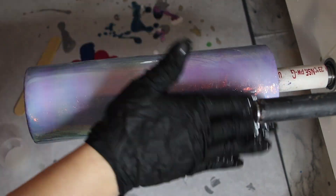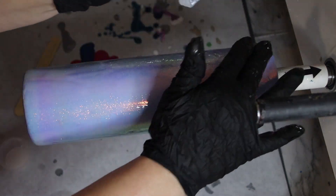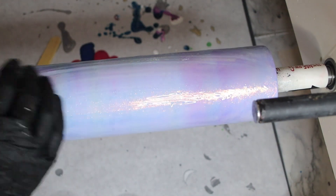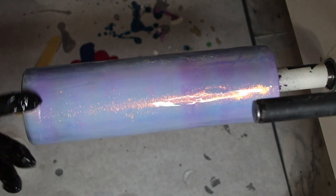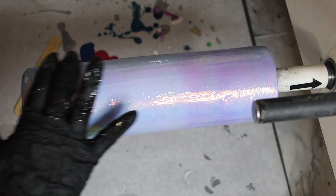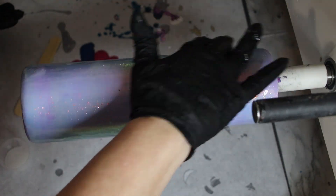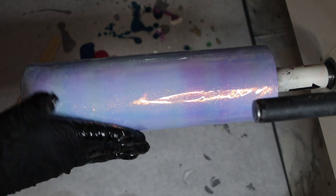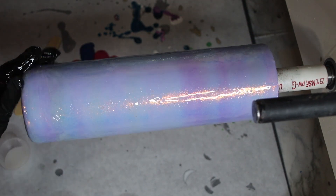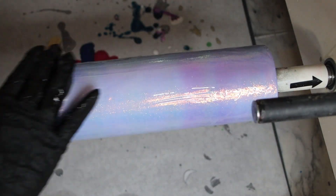After we get the epoxy on here, we're going to drop our alcohol inks in order. I'll put the colors of the alcohol ink down in the description like I did in the first video. There are some I may have a discount code for — actually, the only alcohol inks I have a discount code for are T-Rex.